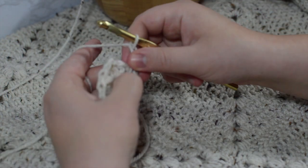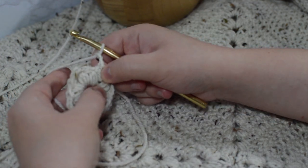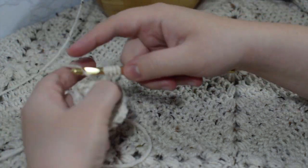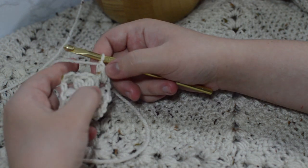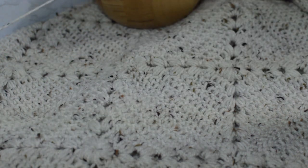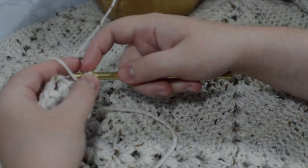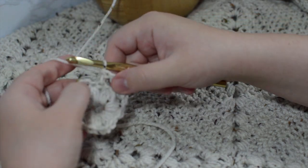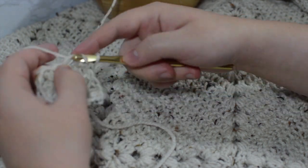We're going to pull our tail through there and chain two again. You'll notice there's a wobbly corner here — I'm going to treat the last chain-two area as the hole I go into. We're going to do a puff stitch inside of there: one, two, three loops, pull through all of them, chain two to close. This is where I differ from the pattern. I add a double crochet on either side of each puff stitch between the corners, and that's what helps make the puff pop. I'm going to double crochet inside that same hole.